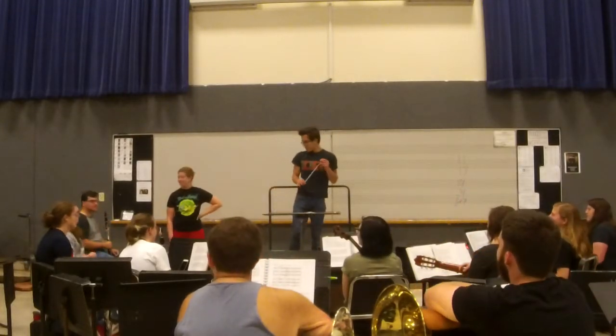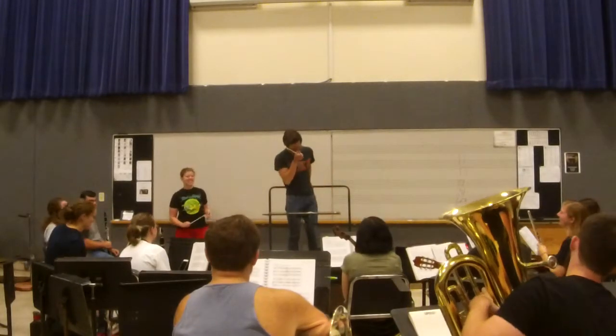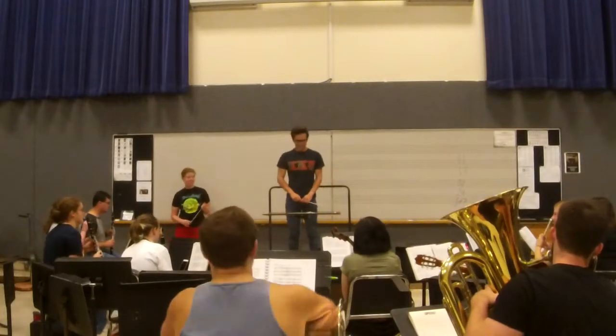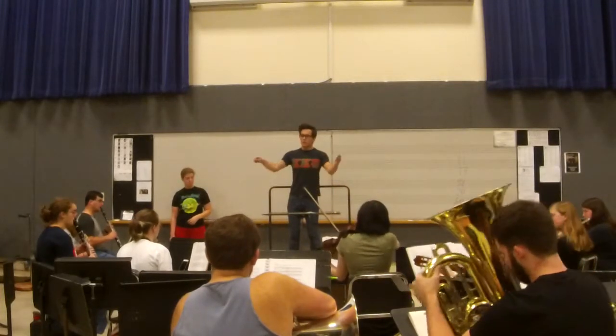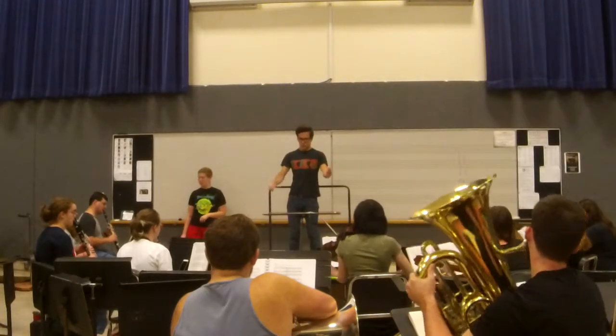Okay, okay. Thank you very much. Max, come on. All right, let's have some fun. Here we go. Okay, let's try that. More confidence in the breath.